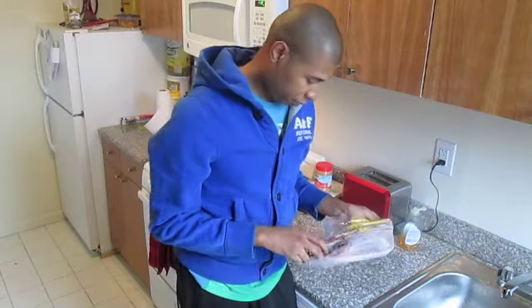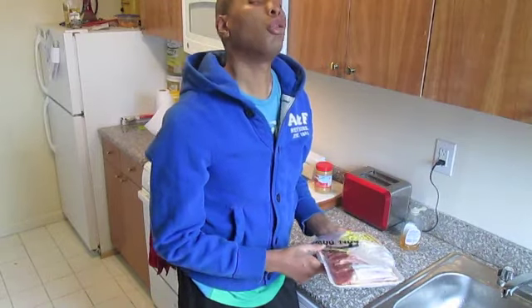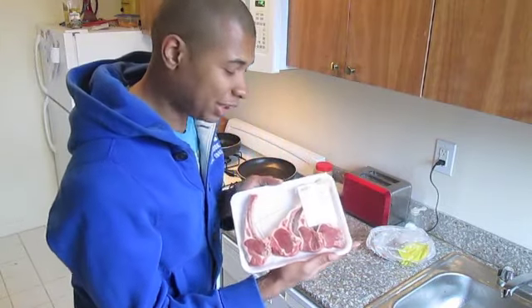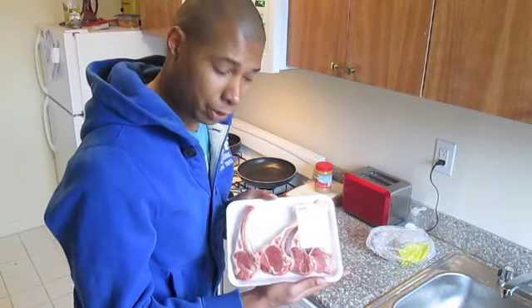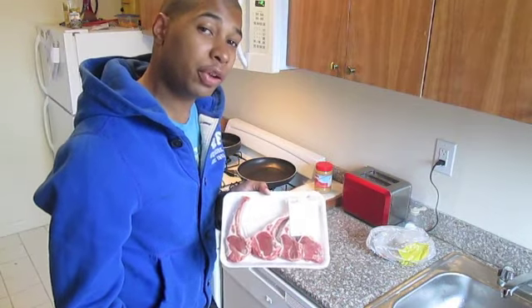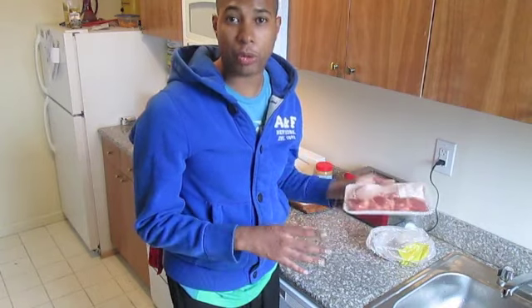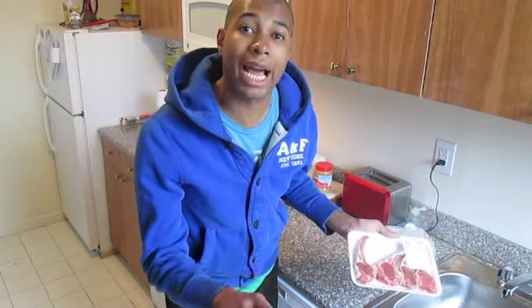Okay, so this morning I'm gonna tell you what we're making right up front. I went to Fairway and I got myself some delightful lamb rib chops. Now these were $14.39 for four, so that's a little expensive. So if you want to afford them, do what I do to be able to afford expensive food — don't have children.